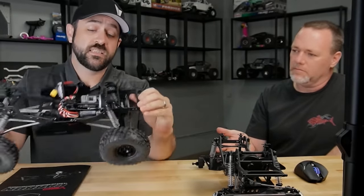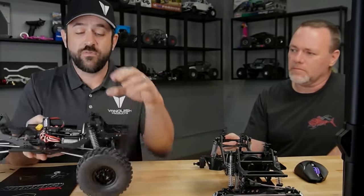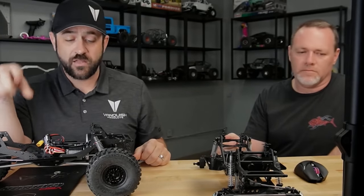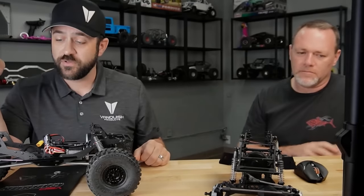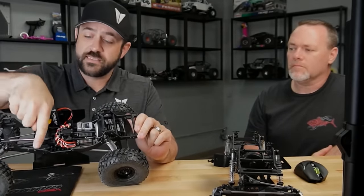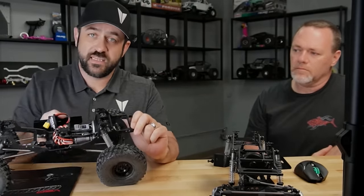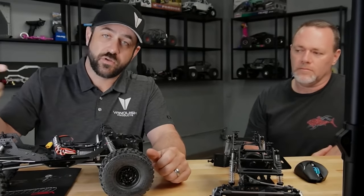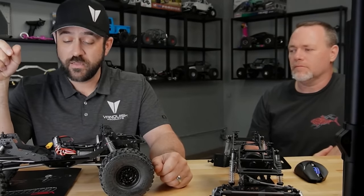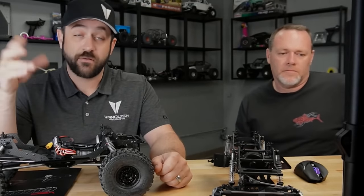The body post mounting: separate body post mounts in the rear, and the front is a cross brace. You can move those all around through the shock tower mounting — flipping front to back, lowering or raising — body posts themselves are adjustable as well. In the rear, those separate mounts can be taken off, and the cross brace just behind the skid has holes across it that match the same pattern. So if you're using a cab-only design, that gives you a place to mount it — I'd been running a Power Wagon body that way personally.